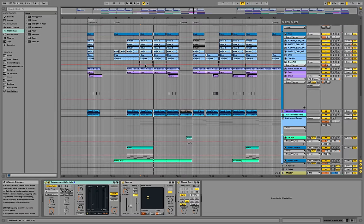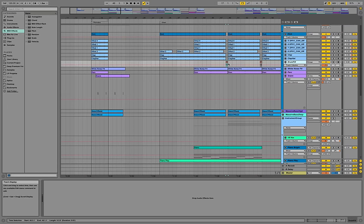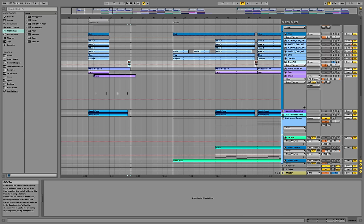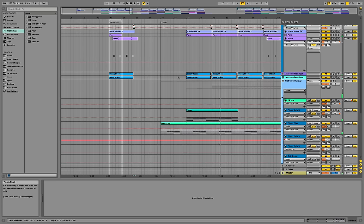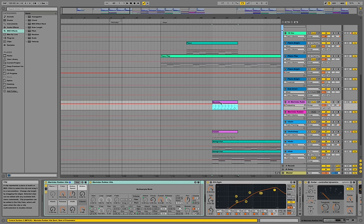I also forgot one drum element — I'm using a fill sample at the end of the eight bars that sounds pretty much like the fill Felix Jaehn uses. Now let's go down to the instrument group and start with the marimba, because that's a very important sound in this style.